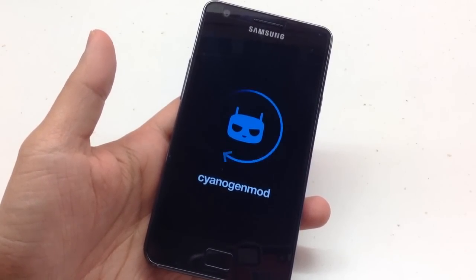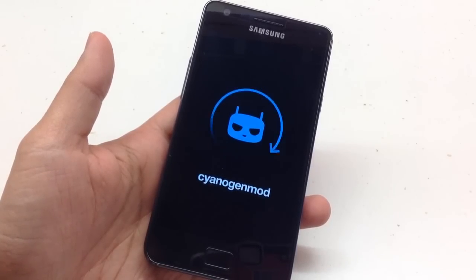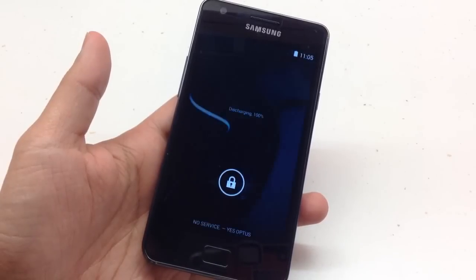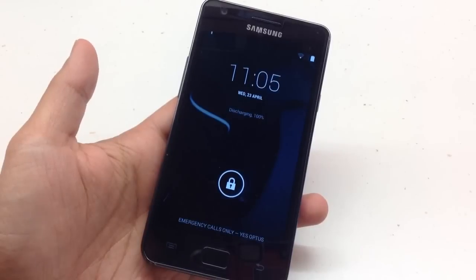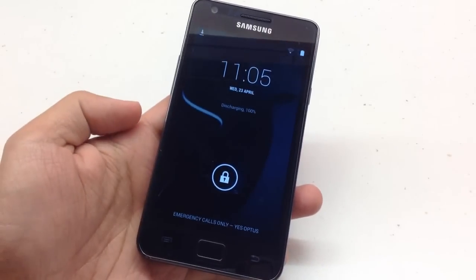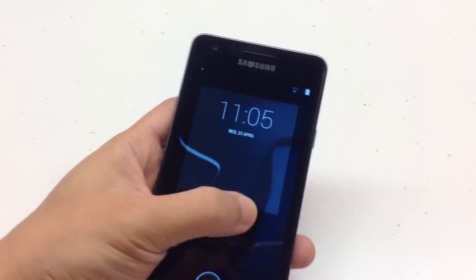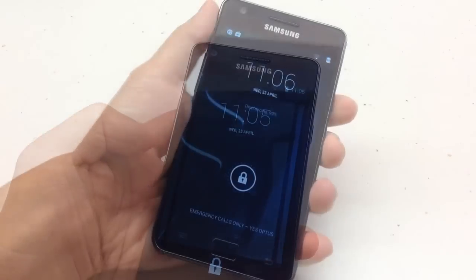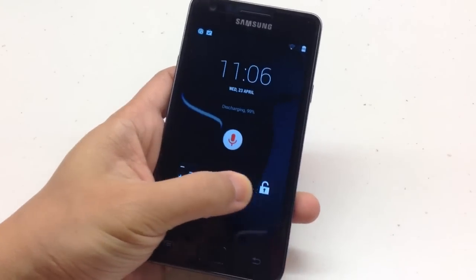This international S2 is running on an Exynos dual-core CPU but it still boots up pretty fast. This is the lock screen of CM11 on the S2. You can add some lock screen widgets here.